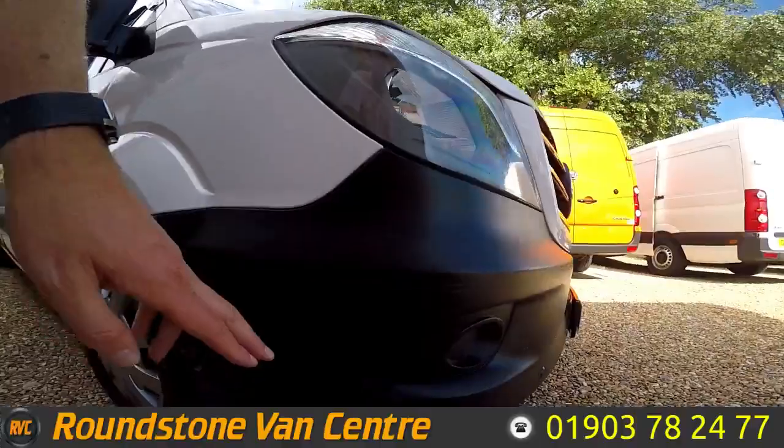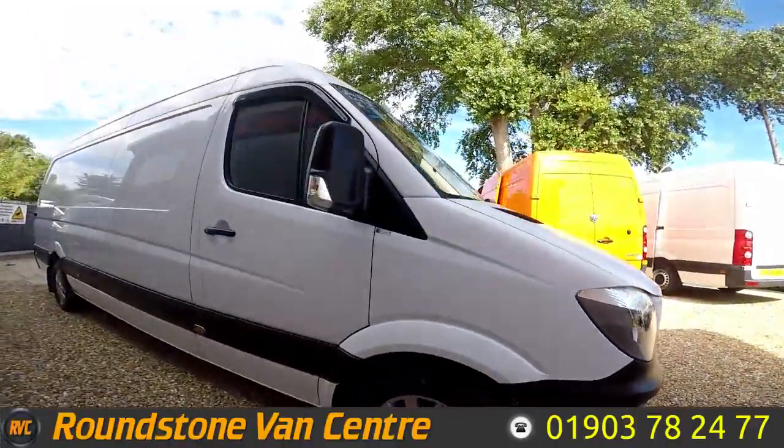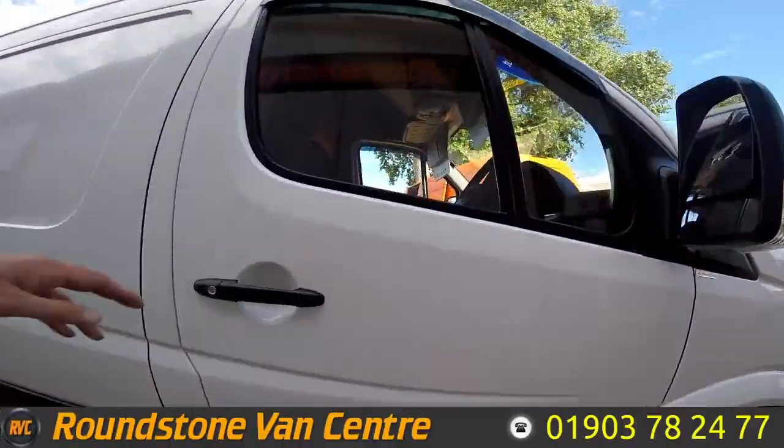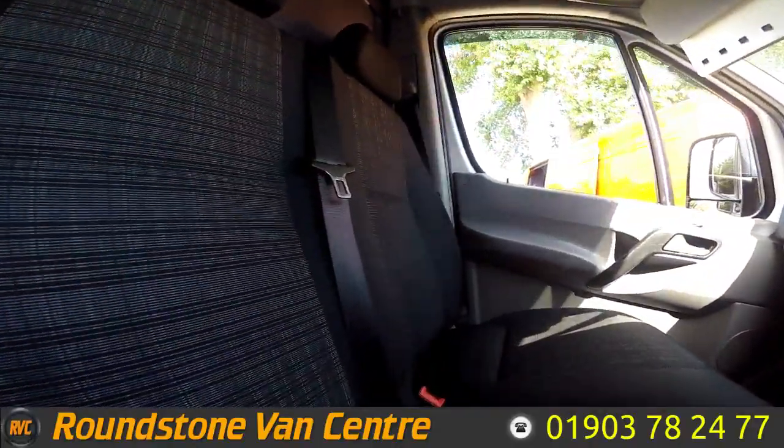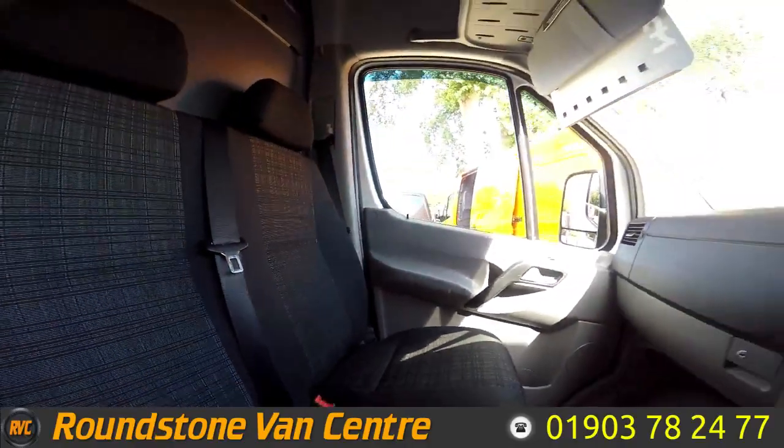The van also benefits from having both front and rear parking sensors. Now showing you into the front of the cab area, you can see it has been kept extremely clean and tidy by the previous owner.